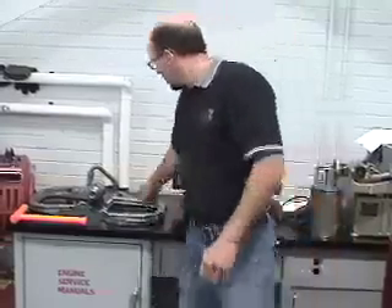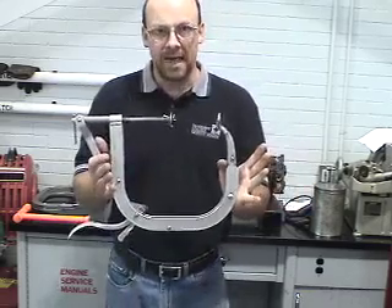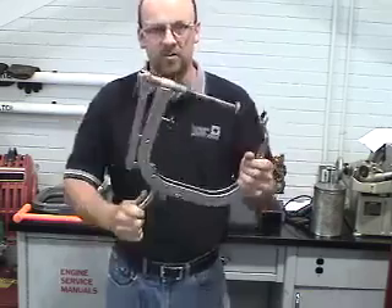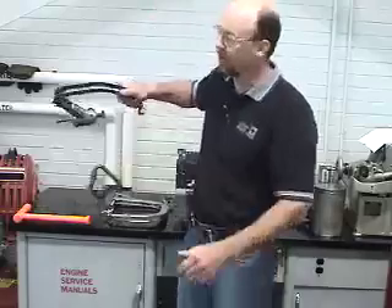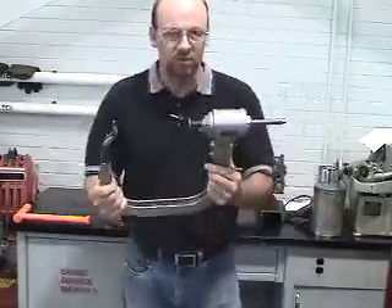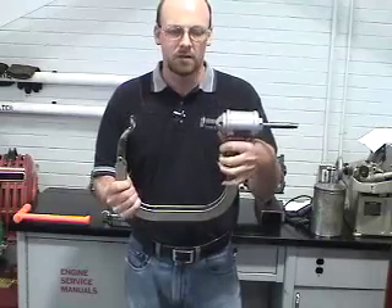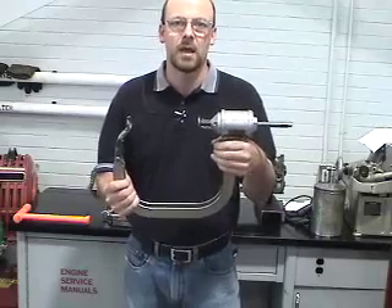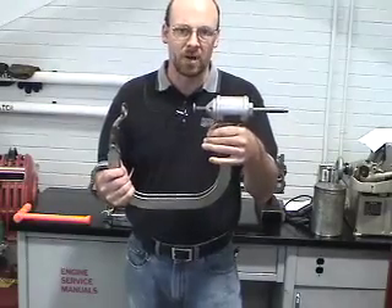This is the proper procedure for using a valve spring compressor for both the pneumatic and mechanical styles. The mechanical style is typical in the industry for removing and replacing valves in the cylinder head. The pneumatic style is also typical in the industry and is used for speed and accuracy, set up the same way as the mechanical apparatus except using air to assist in the speed of the process.